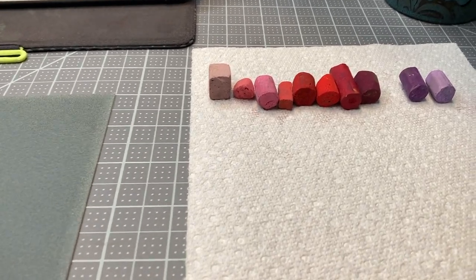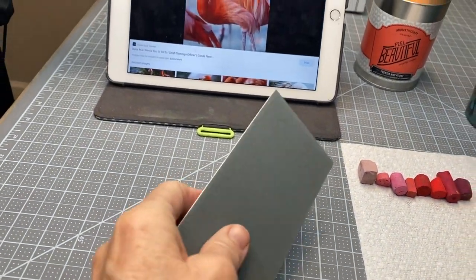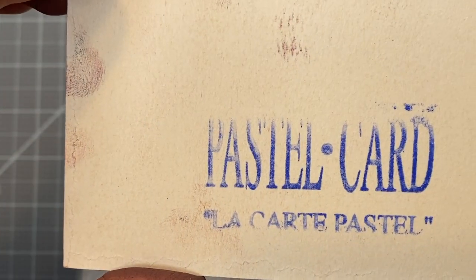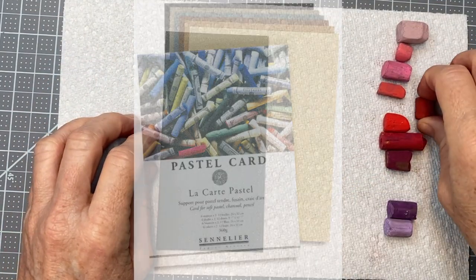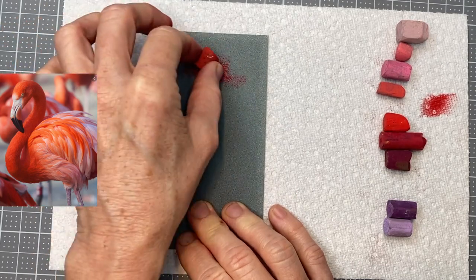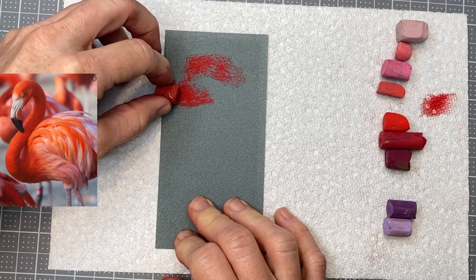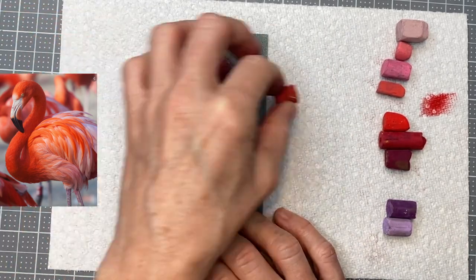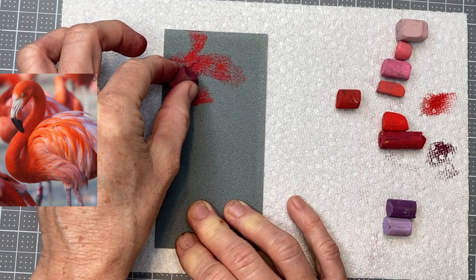Here are my color selections for this flamingo — there were actually more purples and darker values than you might think. I'm using a sample piece of Sennelier card I've had around forever; normally I buy it in the pads in two different sizes. I'm just doing a small portion of this flamingo, sped up slightly. I'm not working from a sketch — I'm just getting in the general shapes and forms, starting with a middle value.